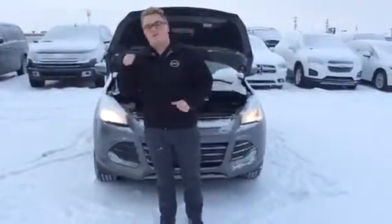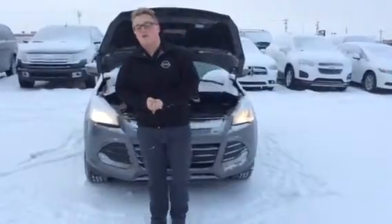Hey there, Chelsea. It's Marc at LA Nissan, and behind me is the 2014 Ford Escape SE that you inquired about.